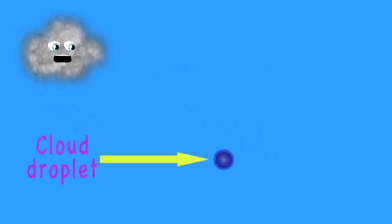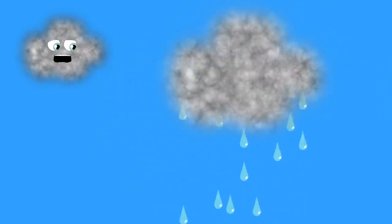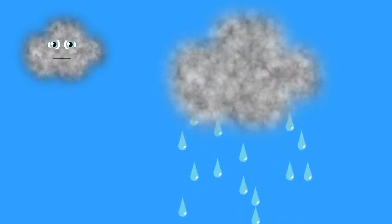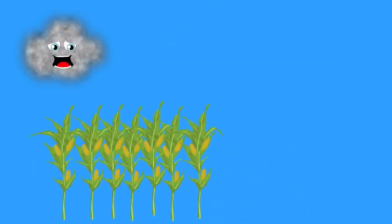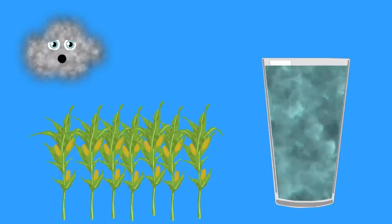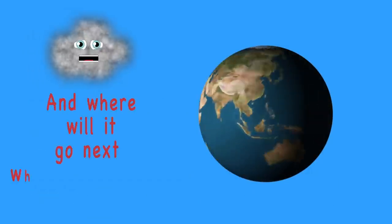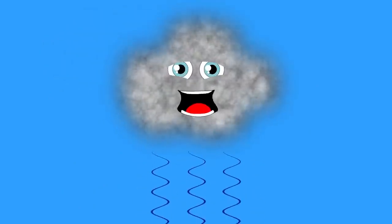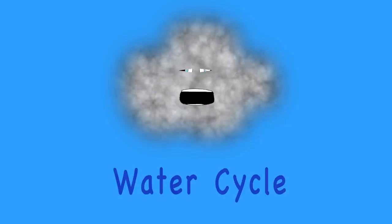When cloud droplets get too big, gravity's force pulls them down — those are the raindrops that fall on your head and onto the ground. This process of cloud droplets turning heavy and then falling is called precipitation — it's the rain that pours on us all. We all need clean rain for crops to grow and water to drink. Next time rain pours down on you, think: where did this water come from, and where will it go when it evaporates? That process is called the water cycle — a natural occurrence.